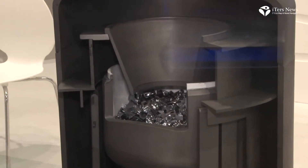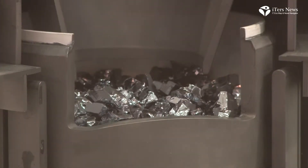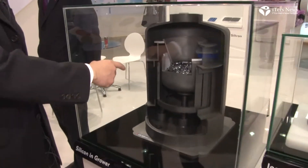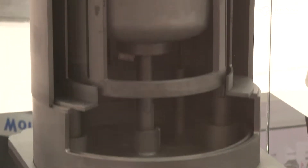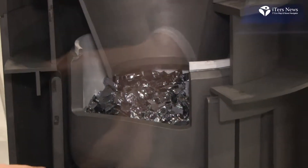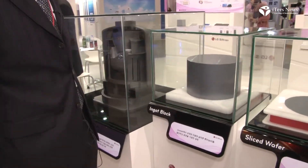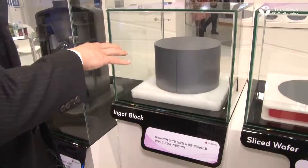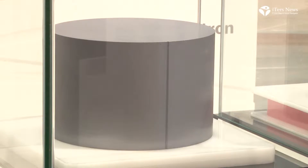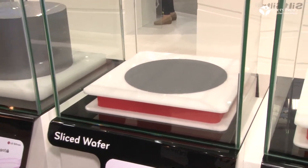The first step is the silicon grower. As you can see, this is the cross-section image of the grower. First, we put 9-11-9 single poly-silicon into the crucible and melt it inside. Then we make the ingot block, which is our raw material for the wafers.